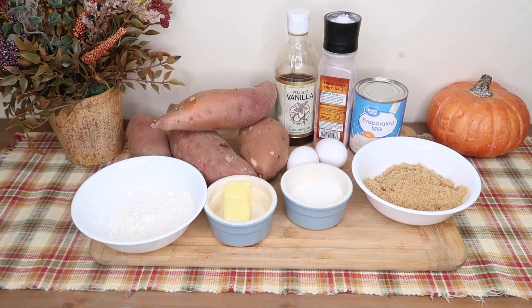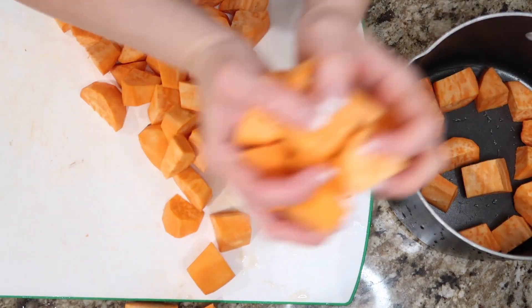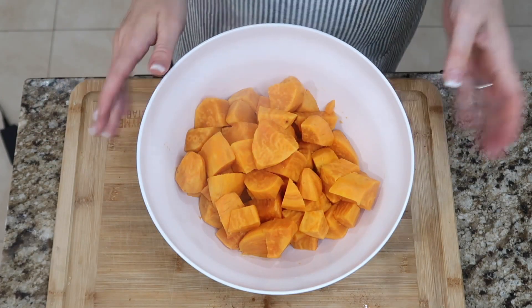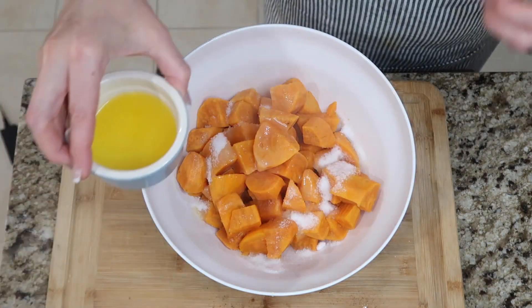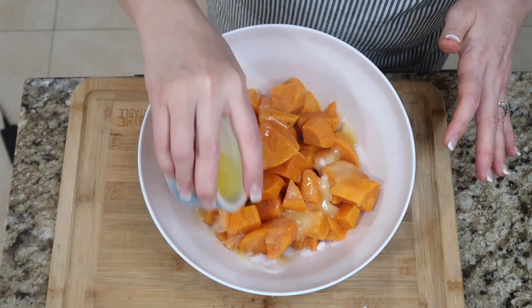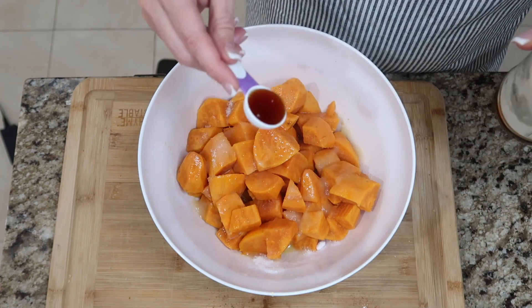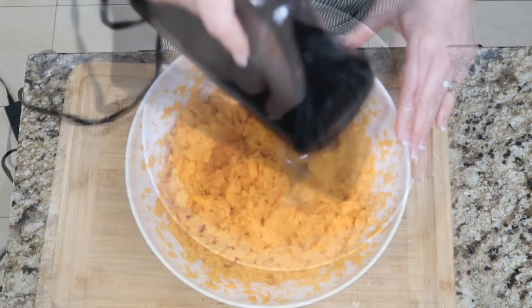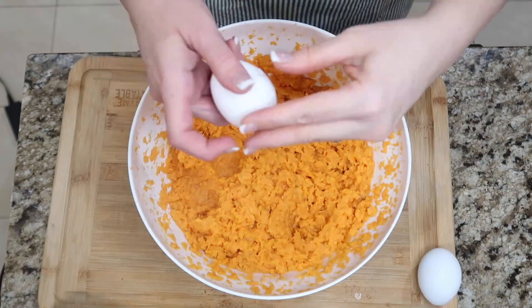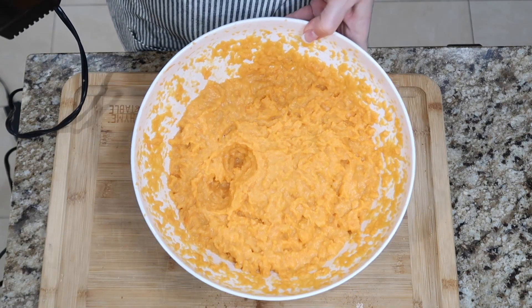You'll need two pounds of sweet potatoes. Peel and chop them, then get them in some water and boil for about 10 to 15 minutes until tender. Drain them and get them in a large bowl. Add the granulated sugar, a quarter cup of evaporated milk, three tablespoons of melted butter — keeping two in reserve for the crust — a half teaspoon of salt, and a teaspoon of vanilla. Beat this together, then add two eggs and beat well. Try to get it as smooth as possible.